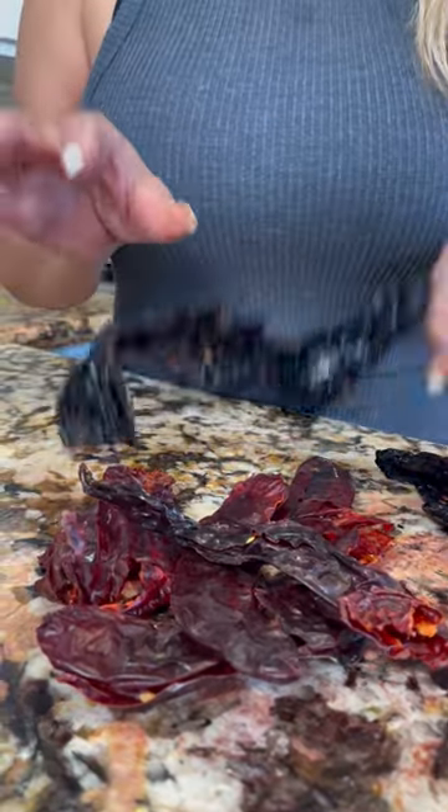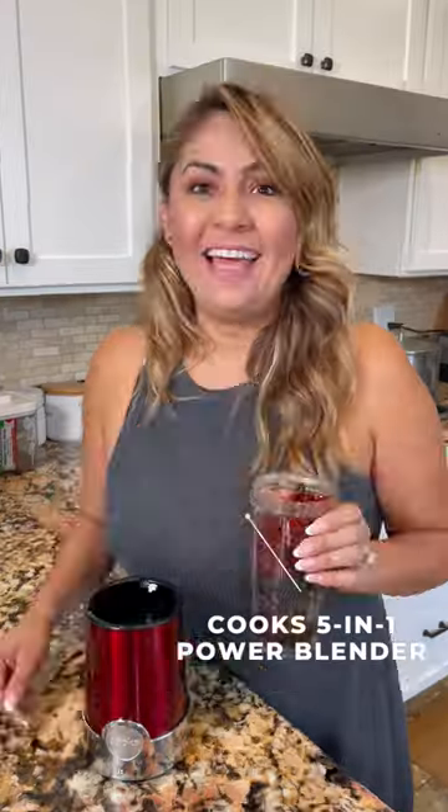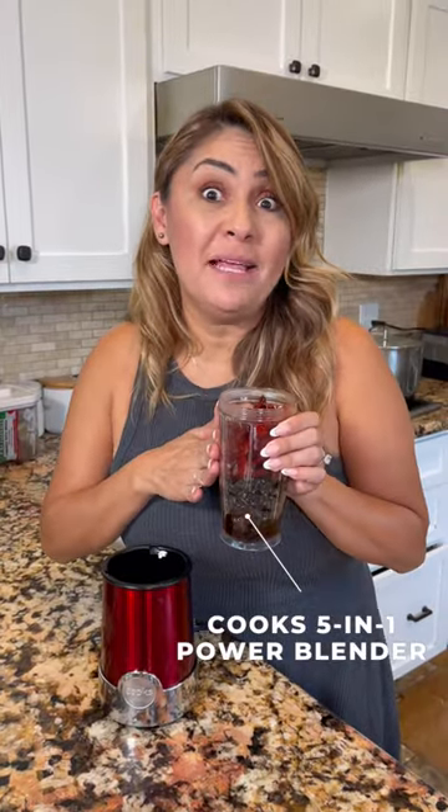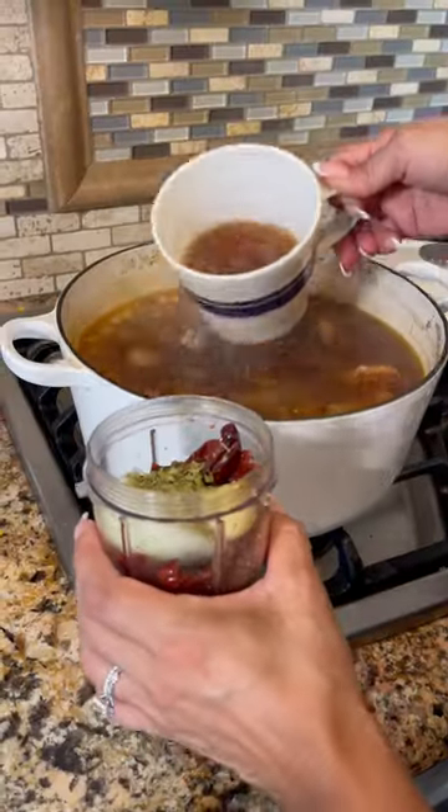Five guajillos and two chile anchos — make sure you deseed them. Hydrate them inside the broth. Add a piece of onion, garlic, and oregano. Get some broth and transfer into the blender.